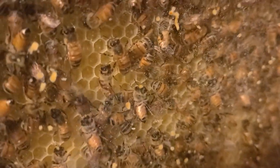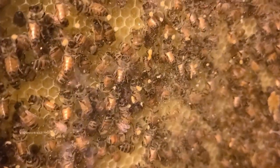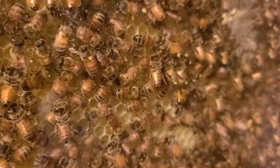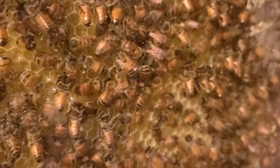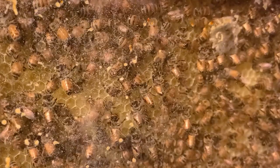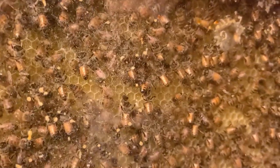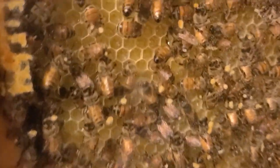We'll check back in a day or two. This update is 48 hours in — they are just about done. This is the Premier foundation, which has extra cells. For a deep frame, there's almost a hundred extra cells due to the fact that the plastic foundation has thinner walls, allowing one more row vertically and two more rows horizontally. So it's about a hundred more cells compared to regular wax foundation.